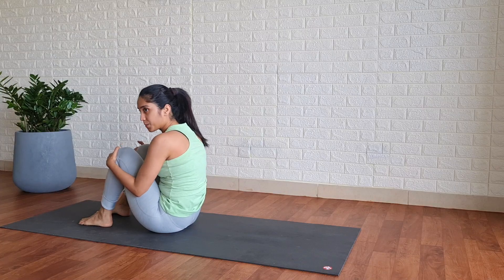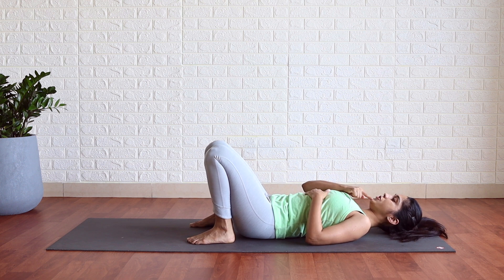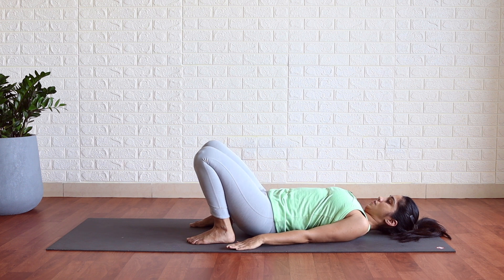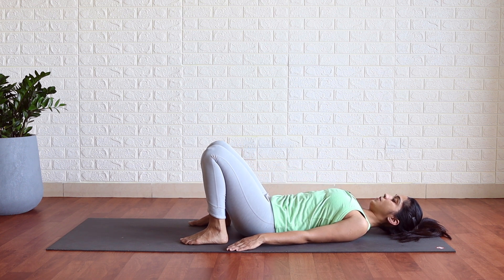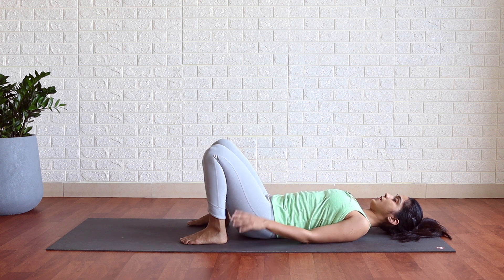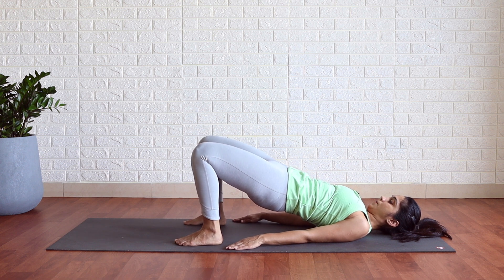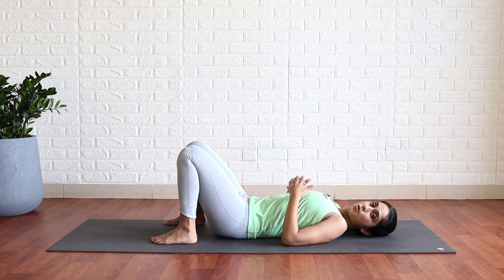Now from here, lie down on your spine with your knees bent. In Setu Bandhasana, make sure your chin is tucked — this is very important, your chin should be tucked. Arms by the side. Slowly lift your buttocks off — lower back, middle back — chin is still tucked. Exhale down, relax. Again — chin tucked, inhale, exhale, relax. Again — chin tucked, hold — one, two, keep your chin tucked, three, four and five. Slowly release.